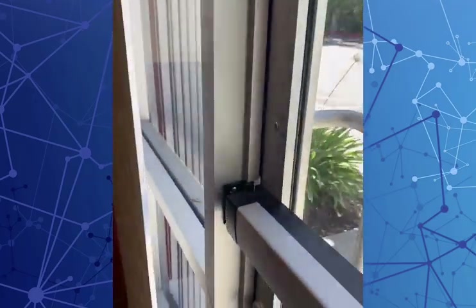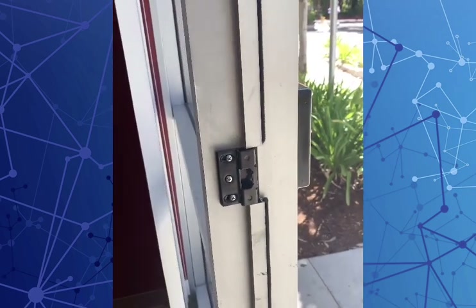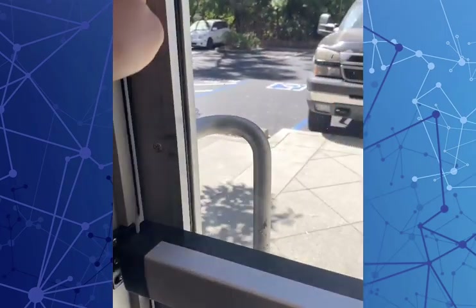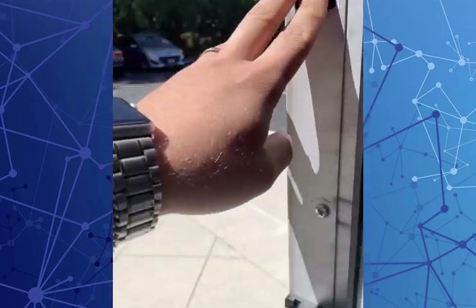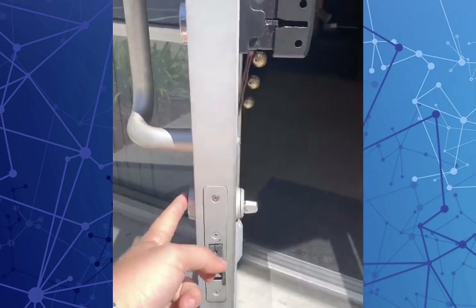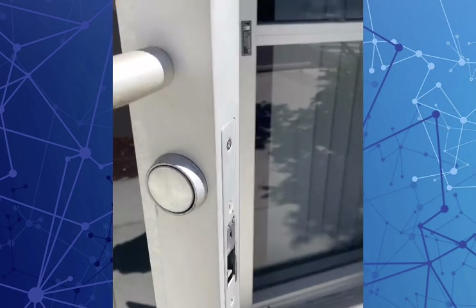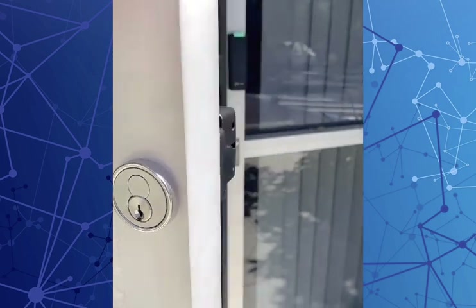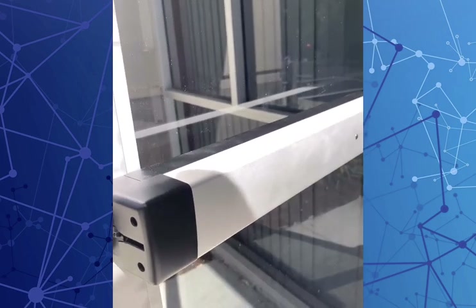We installed this on an old retrofit door so that it fully latches. We've got this door unlocked during business hours. There was an old mortise cartridge in here — we capped off the old cylinder and installed a new rim cylinder, so you can lock this from the exterior.